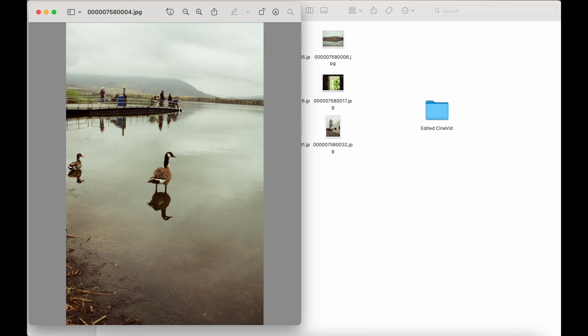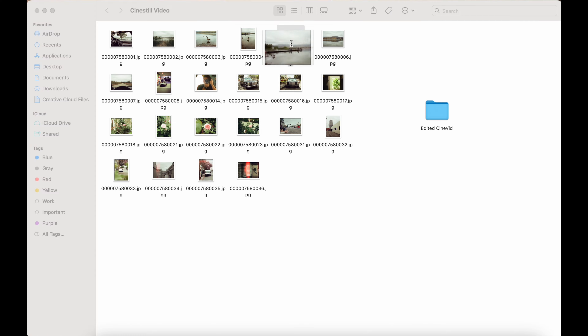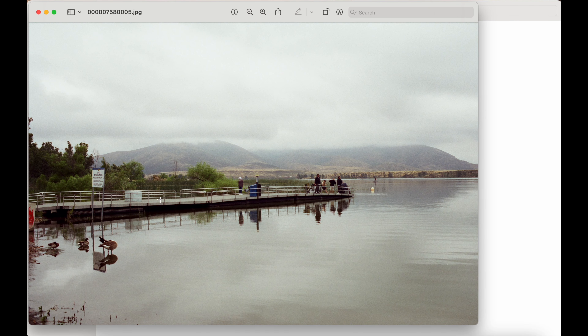This photo — I like it. Maybe a sunny day would have been a little bit better, but to be honest it's just a little bit flat. It does retain a little bit of detail in the clouds, very minor, but not bad.